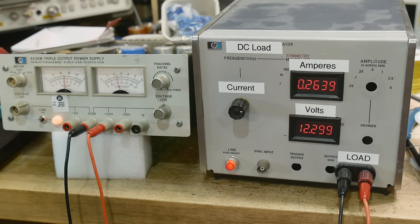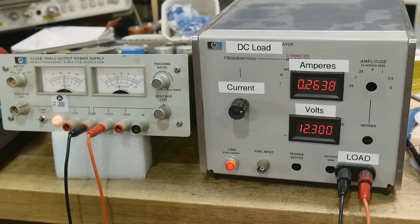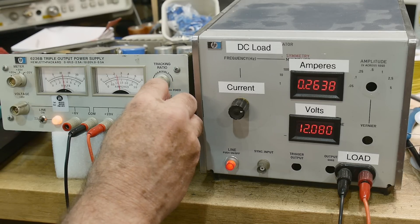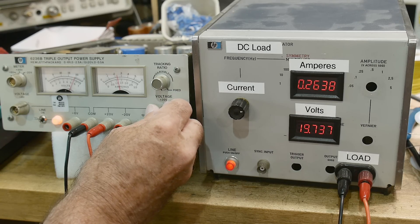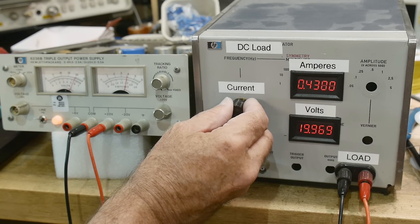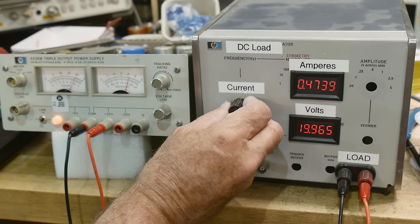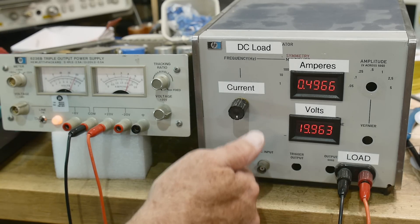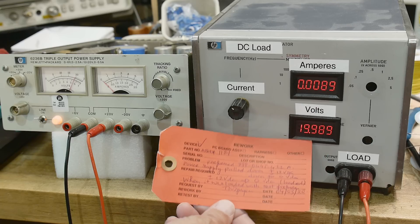Maybe the test engineer had no clue what they were doing - maybe they had it set to two and a half amps and tested both sides at two and a half amps. The 12 volt side is going to fail because it only goes to half an amp. I don't think there's anything wrong at all with this thing. Let's go to 20 volts and see if we can output half an amp at 20 volts - sure can. Well, that's disappointing - no repair video here, just a stupidity video.